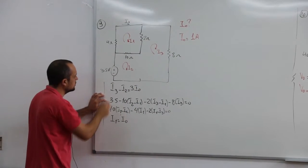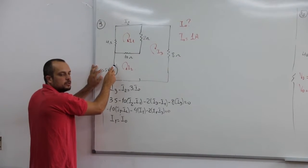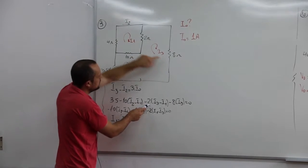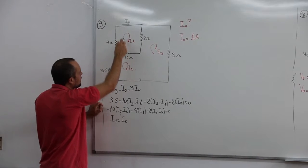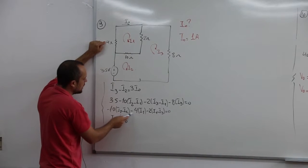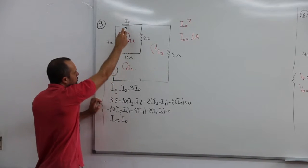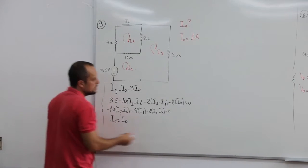Agora, tiro essa fonte daqui e resolvo a super malha, o que ficou, considerando meus I2 e I3. Então, começando por aqui: 35, porque essa corrente tá no mesmo sentido da fonte, positiva, menos 10 I2 menos I1, menos 2 I3 menos I1, e menos 8 I3. Resolvi a super malha. Agora essa outra malha aqui: 10 I1, menos 10 I1 menos I2, menos 4 I1, e menos 2 I1 menos I3. E a outra relação é que I1 é igual a I0. Então eu posso substituir direto onde tem I0, boto I1, pra diminuir as equações.